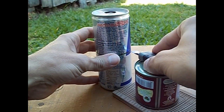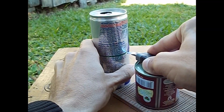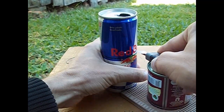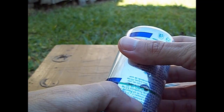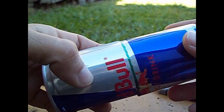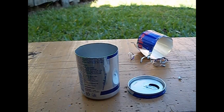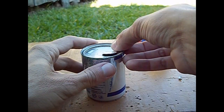Com um estilete, iremos cortar o pistão a 7cm de altura — 70mm no total — que será o comprimento do pistão. Recortada a nossa tampa, viremos a cabeça para baixo e fizemos o encaixe.